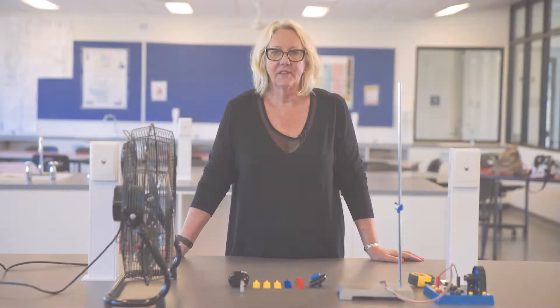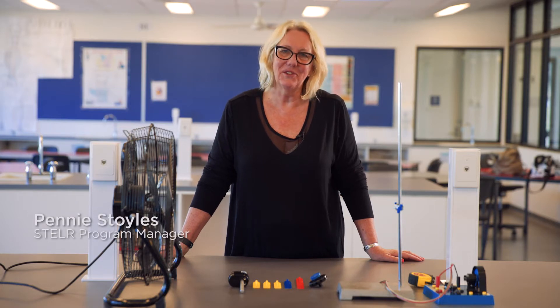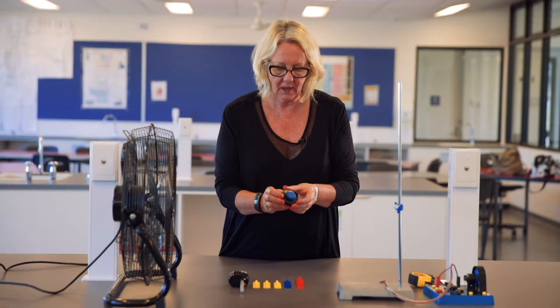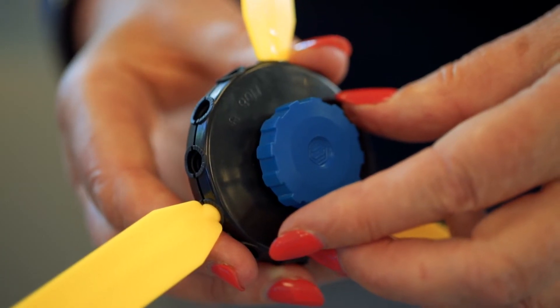This video shows you how to set up the Stellar equipment so that you can generate electricity using wind energy. For this experiment you're going to need the Stellar wind hub. The hub has 12 sockets around the edge in which you insert the wind vanes.